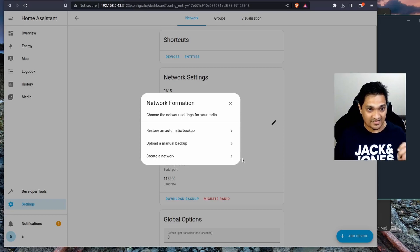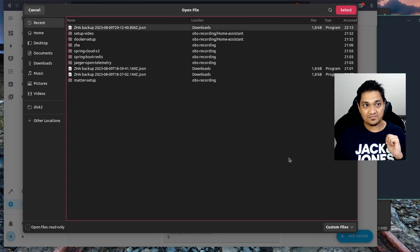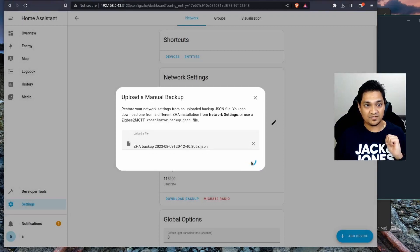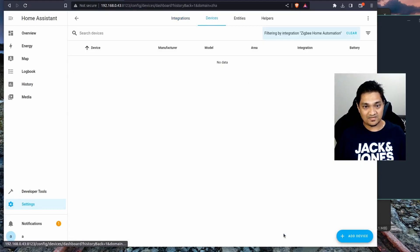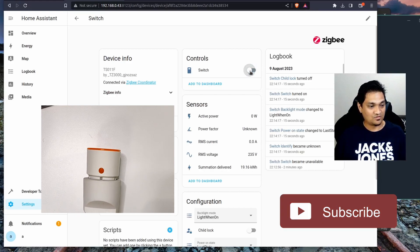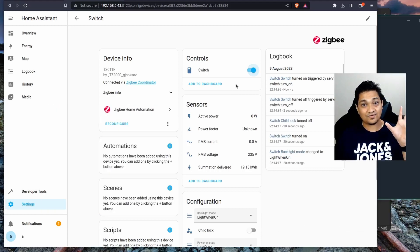In this setup, I am going to upload a manual backup. I click the upload option and select the ZigBee configuration file we just downloaded, then click Submit. All the configuration from the older coordinator is now migrated to the newer coordinator. Going back to my devices, the switch we configured before is still present. I can turn it on and off and it is still working. This is how you can migrate your ZigBee devices from an older coordinator to a new one.